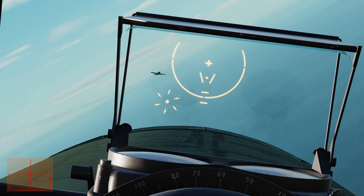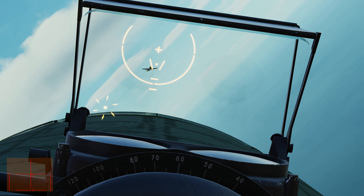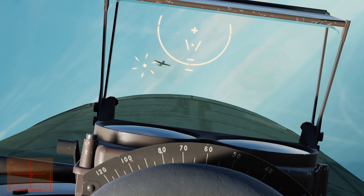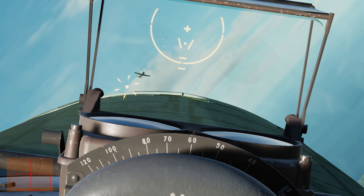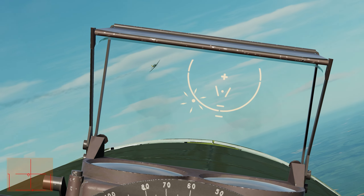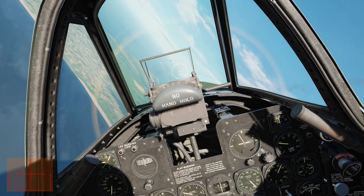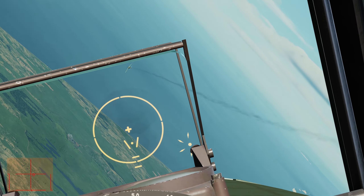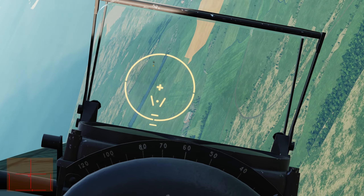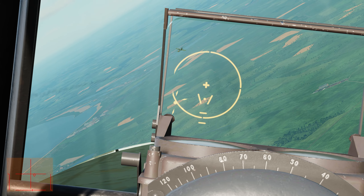There's a couple of good hits - it's leaking something. They're all going behind him by the looks of it. Still, we did some damage to him, which is good, because our temperature's doing alright. Oh yeah, he's in a bad way now. I reckon that might be a victory for us, but we'll see what he does. He's definitely leaking something.